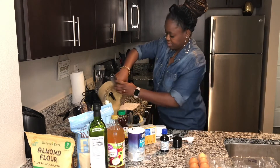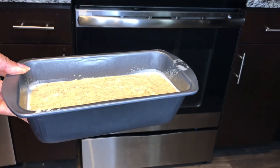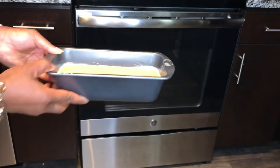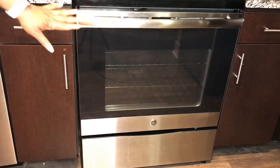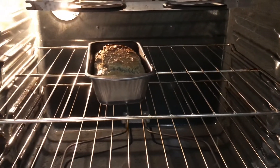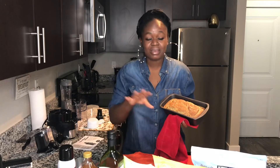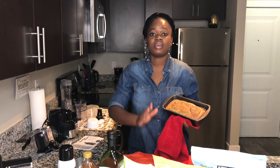Pour the batter into the baking pan, but only fill it to about halfway — the mix rises quite a bit during baking. Place the pan in the oven preheated to 350 degrees Fahrenheit and bake for 35 minutes. I'm showing you what it looks like about 20 to 25 minutes into the baking process. This loaf should last me about a week once I slice it.